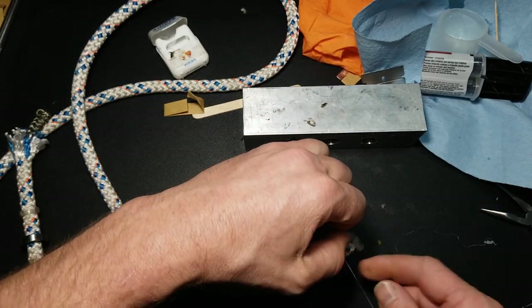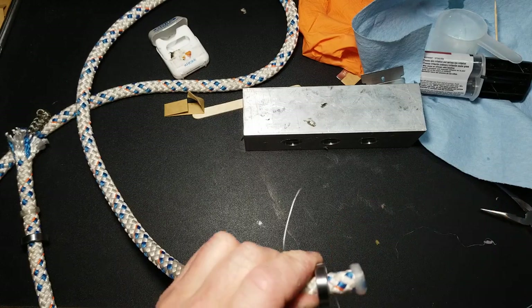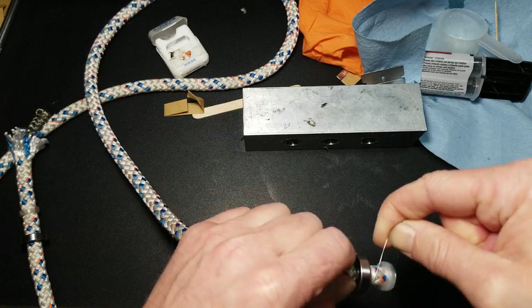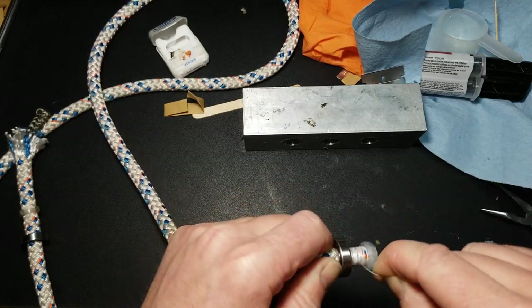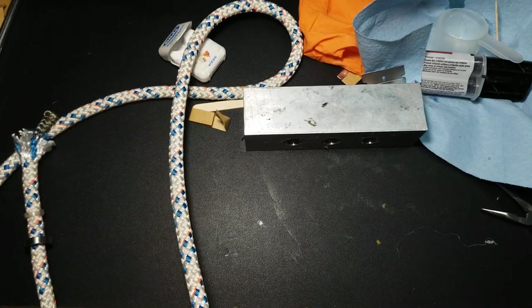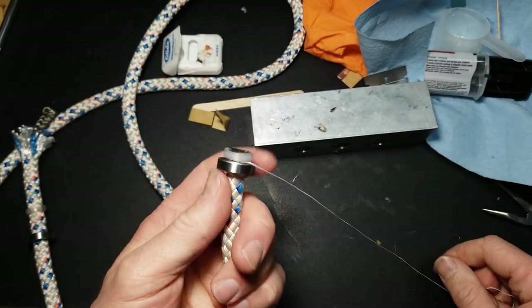Take a piece of floss, tie about three knots in it as tight as you can get it, hold on to one tail, and start making passes all the way down as close as you can to the next one, getting it as tight as possible — try not to let any little fibers stick out because they'll prevent this from going down. Now pull it into place, take the floss off, then pull it again and it should seat down on there about where it needs to be.